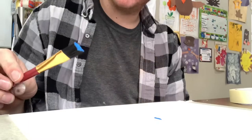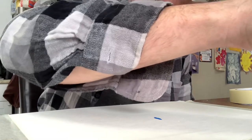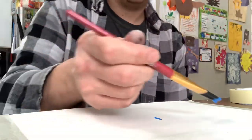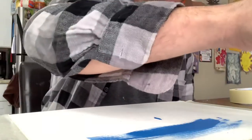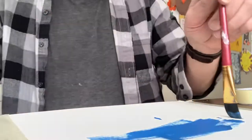We're gonna do a little ocean theme, kind of like a cheeseburger in paradise. Grab our big brush right now, we're going with blue. It doesn't really matter where you go right now — this is the first layer.